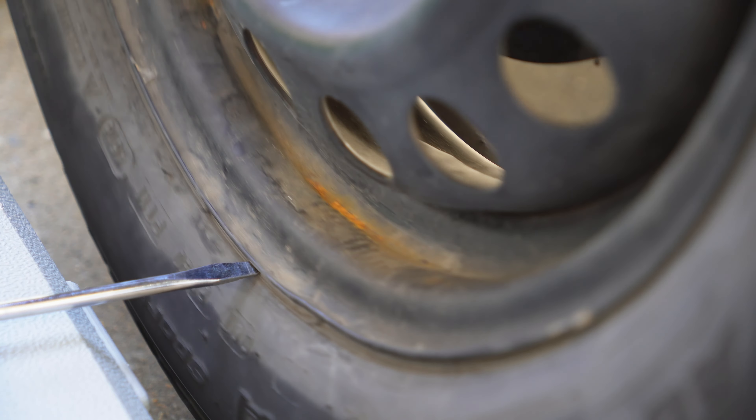Now we have the gap again. If this wheel was perfectly straight, the screwdriver would have maintained the same distance from the rim the entire time I rotated it. Since it either hits the wheel or there's a huge gap as I rotate, this rim is definitely not straight. This test isn't always 100% accurate, so I prefer just putting a donut on the car or another rim you know isn't bent and seeing if the problem persists.